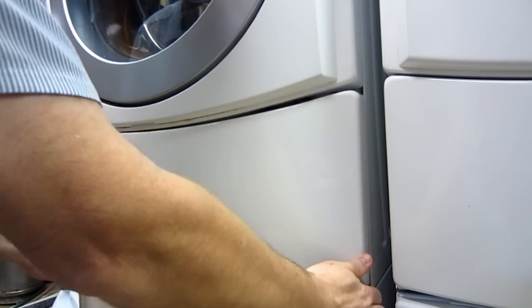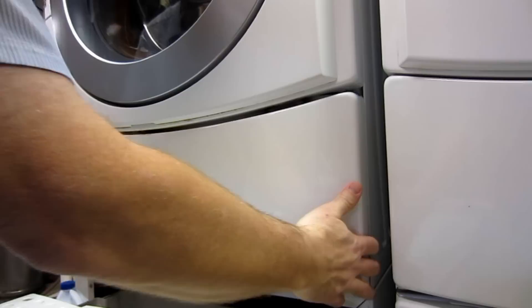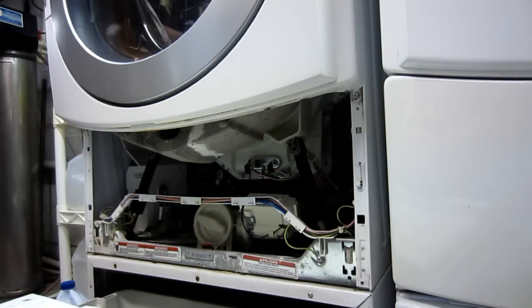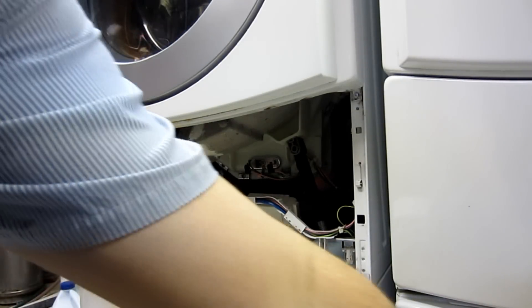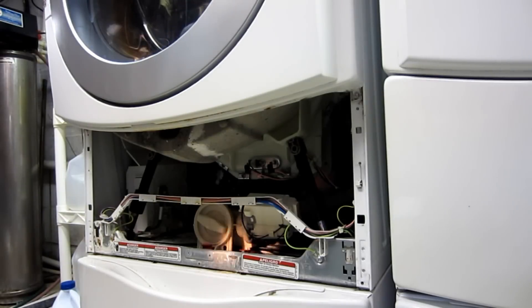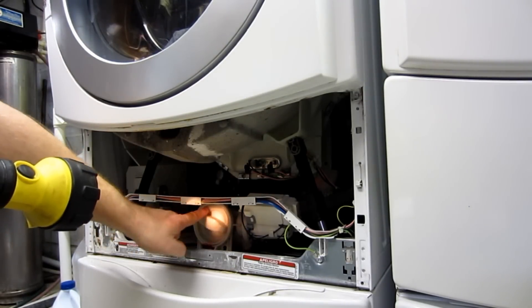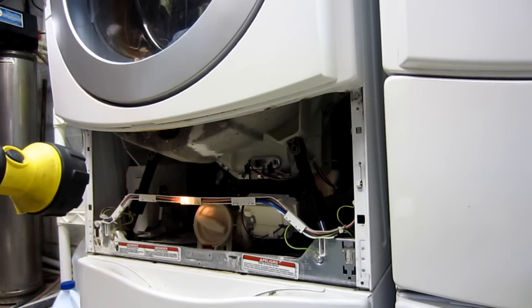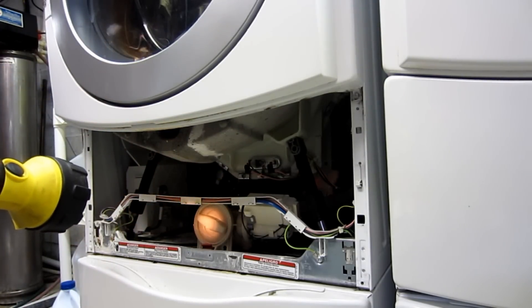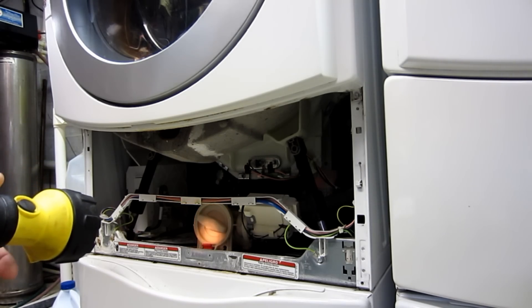I'm just going to lift this up — I might have to pull this drawer out — lift it up and drop it down a little bit. Now I'll push the drawer back in and grab the flashlight. And that's what we're going to access right here — this is where the filter trap is. This is basically the pump assembly and the hoses that do all the pumping and draining for you.